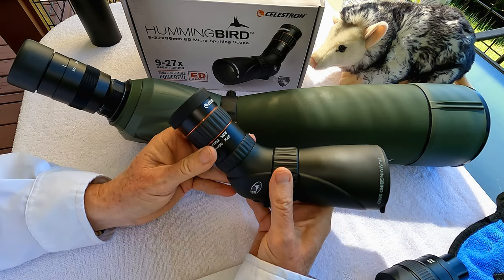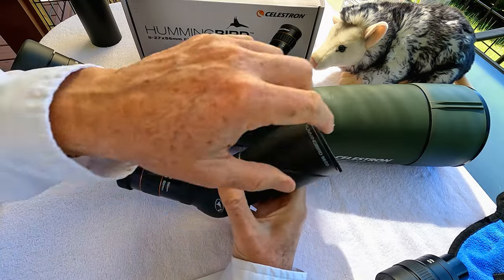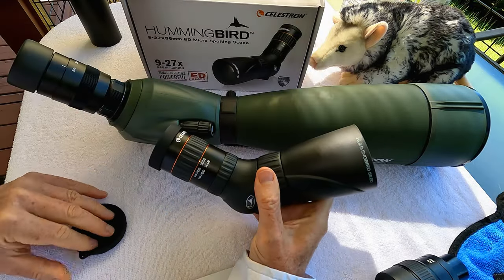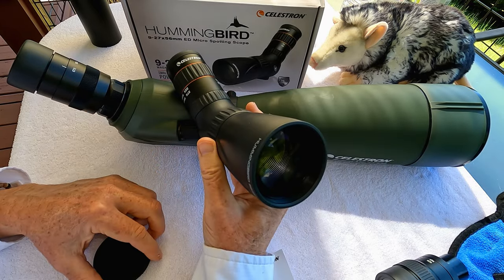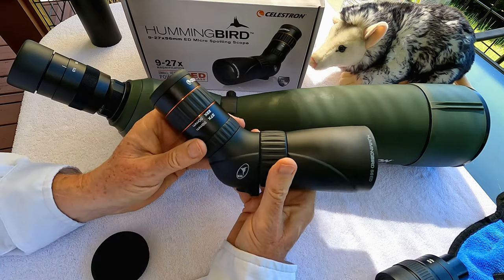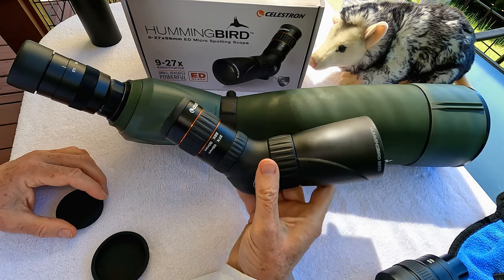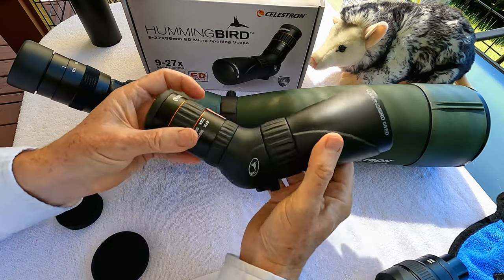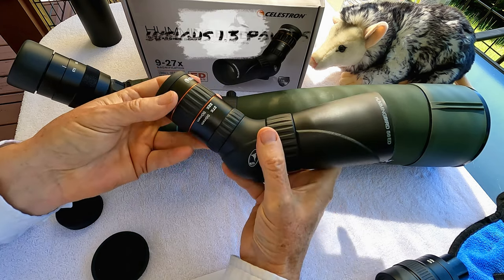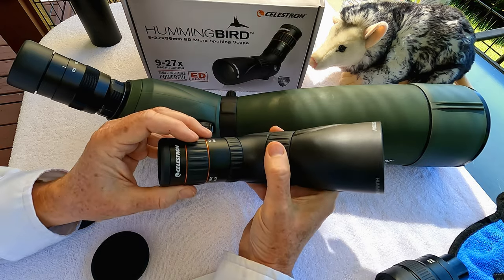The little micro Hummingbird, which is one of the smallest spotting scopes on the market, has a 56mm extra low dispersion glass. It comes with the eyepiece cover and an objective lens cover, fully multicoated, which really allows a lot of light in. It's remarkably clear and bright for such a small scope. And really the little Hummingbird weighs next to nothing — it fits in the palm of your hand and probably weighs about a pound and a half. It really doesn't weigh much at all and doesn't take up a lot of room.